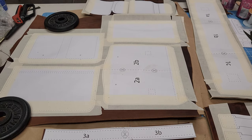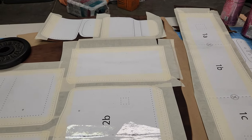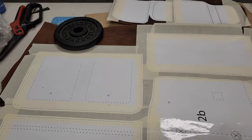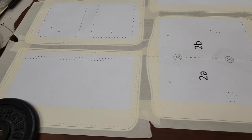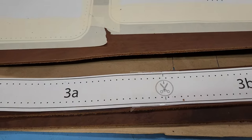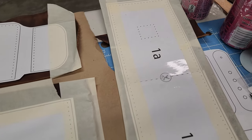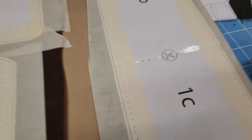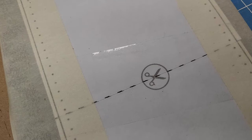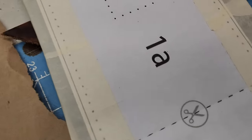I have this smaller messenger bag slash purse — satchel, I guess — all printed out. I have some of the bigger pieces taped together; this is the large main body side piece, got that taped together. Remember that you get the lines and the little scissors-in-circle marks — make sure those line up when you're putting it together.